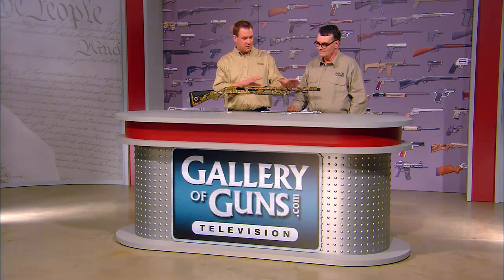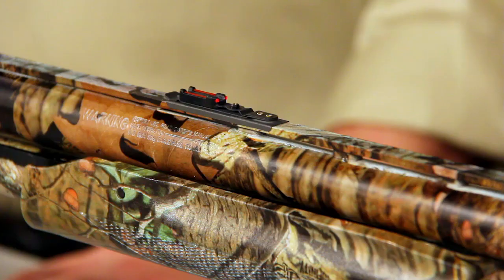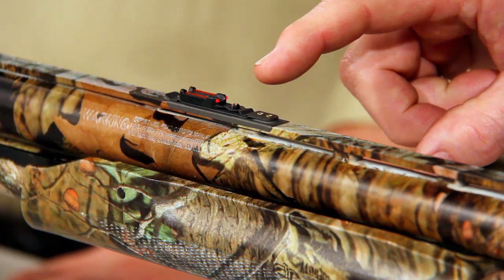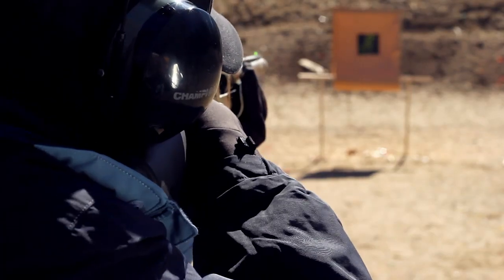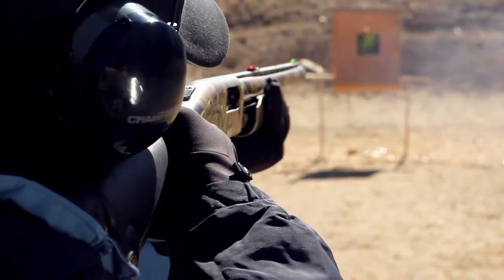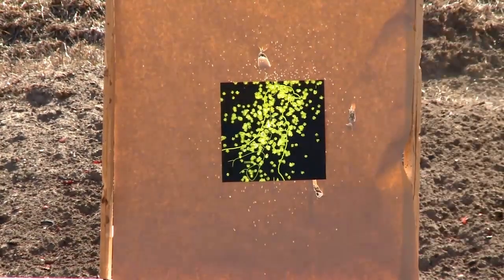Speaking of the barrel, the fiber optic sights really jump out at you. There's a green fiber optic at the front and dual red fiber optics at the rear, giving you a three-dot sight picture that really stands out in any forested environment where you might be hunting turkey. The receiver is also drilled and tapped at the top for easy mounting of a red dot or reflex sight.